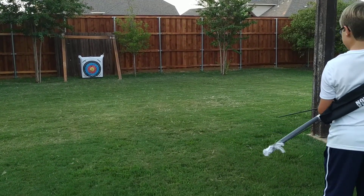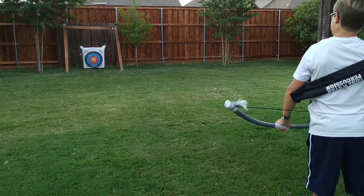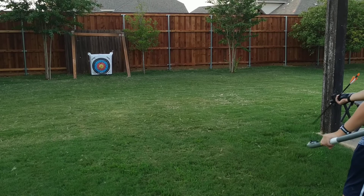Yeah, this is not the best we've been on. My cameraman definitely did too bad for me.